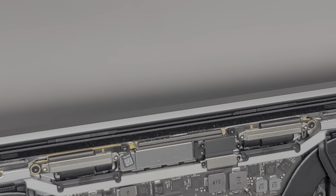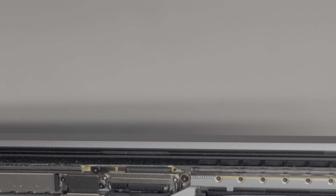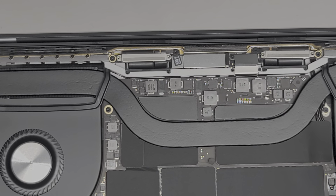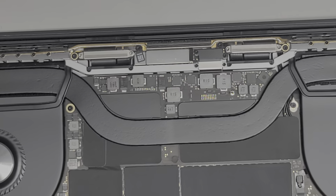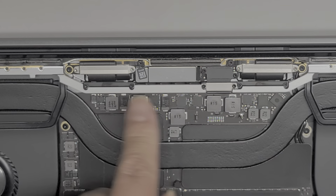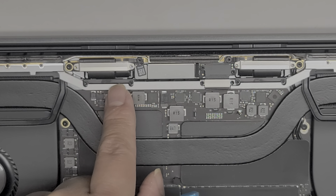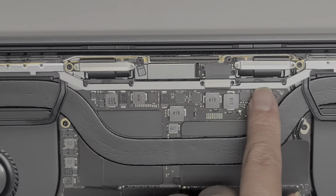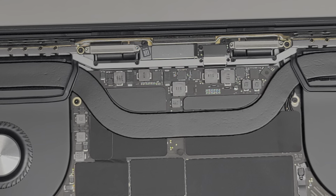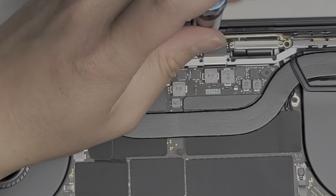It looks like it's going over the hinge assembly, so I'm going to have to be careful with that. The replacement screen I have has these metal brackets already on it, so I'm going to leave those there. But we are going to have to remove these two that hold this spring-loaded bracket, and then remove the four that are holding the screen cable connector in place. Let's remove the screen cable connector screws first — there are four screws, and these are all using the T3 or Torx 3 screwdriver.